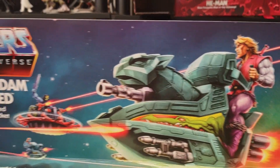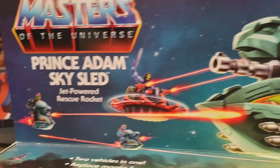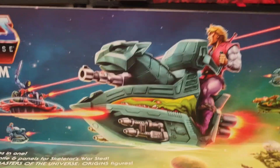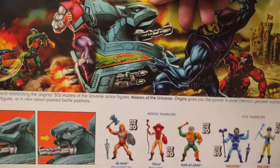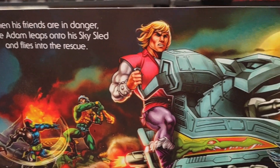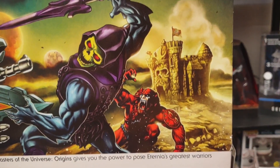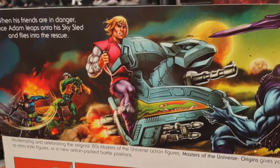Look at the top of the box — we've got Prince Adam in battle between Skeletor, Faker, and Trap Jaw. We've got Man-at-Arms and some Eternia Palace guards. Flip it around to the back and there's more amazing artwork with He-Man looking like he's about to run over Skeletor with Beastman, and Castle Grayskull in the background.